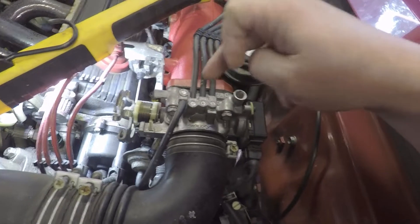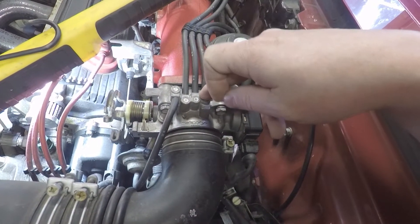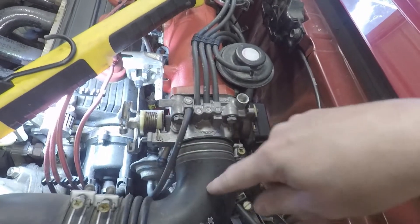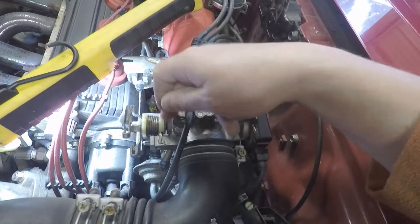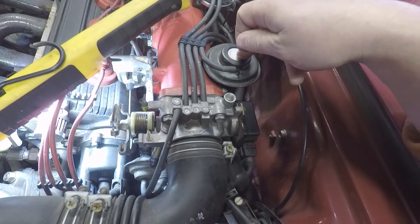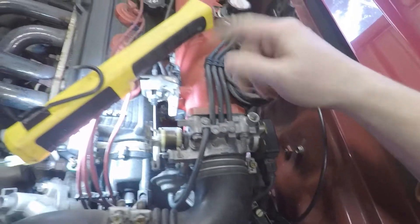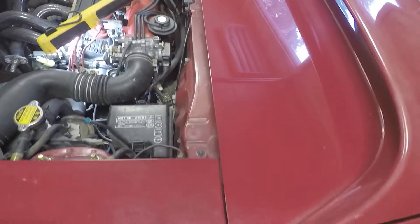You've seen me take this off in other videos so I'm not going to walk through every detail. Basically, first take the intake tube off, then it's four bolts and the throttle body comes off. Then I can get to the nut that takes the EGR pipe off. Once that's loose, I'll lift the car up — there are seven bolts along the intake manifold gasket.